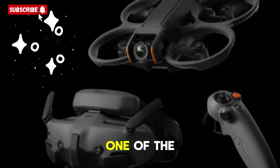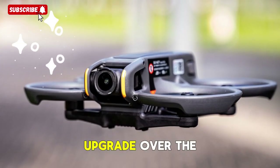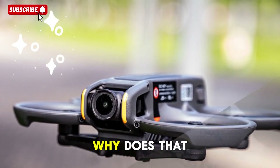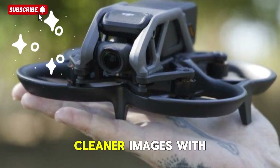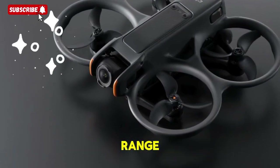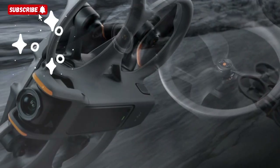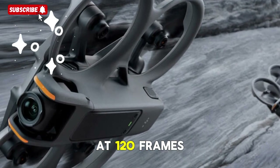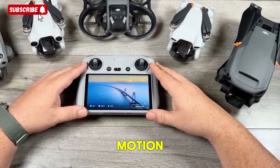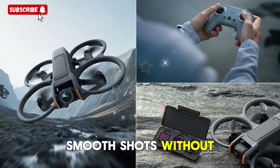The camera system — a cinematic leap. One of the most exciting rumors points to the Avatar 3 housing a full 1-inch CMOS sensor, a massive upgrade over the Avatar 2's 1/1.3-inch unit, and even more significant compared to FPV drones from competitors. A 1-inch sensor means sharper, cleaner images with more detail, far better low-light performance reducing grain and noise, and improved dynamic range — letting you capture both highlights and shadows with incredible accuracy. Reports suggest the Avatar 3 could deliver 4K at 120 frames per second, double the maximum frame rate of its predecessor, making buttery smooth slow-motion FPV footage at a cinematic level finally possible for freestyle flyers and content creators.